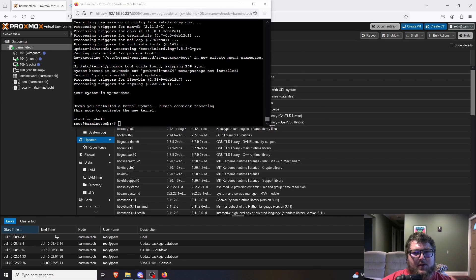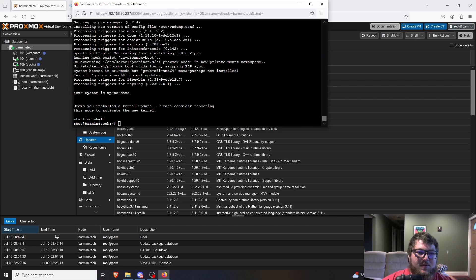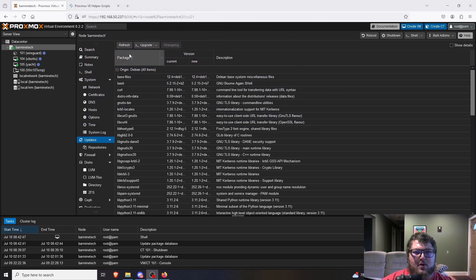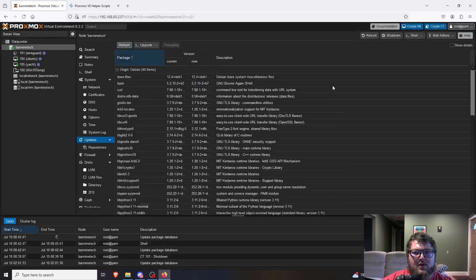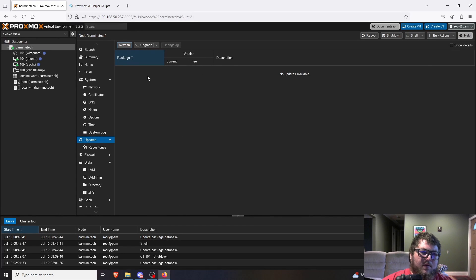A couple minutes later, we can see in the shell that everything is done and we're all up to date. I'm going to close this out, refresh again to pull new packages and compare, and we can see now we're all up to date.